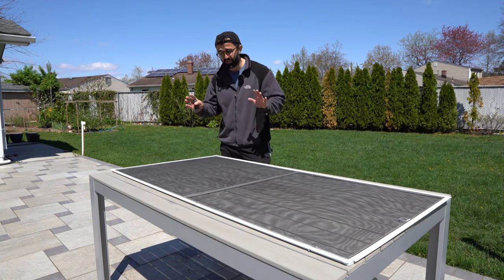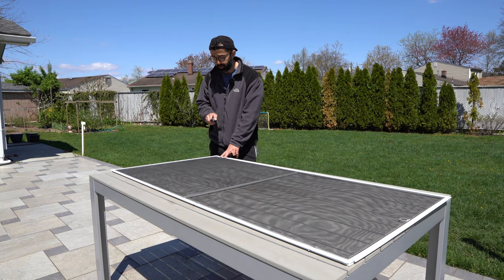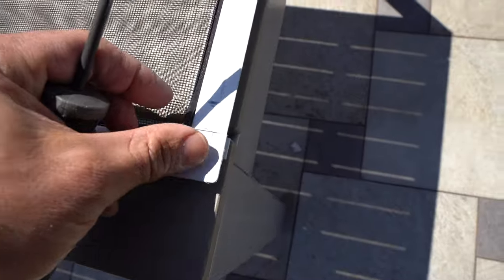For me, my patio furniture works extremely well. The first thing is removing the old spline. Usually the spline has a beginning and an end, so what you want to do is find the beginning, pry it with a screwdriver, and simply pull it along the side so it all comes out.